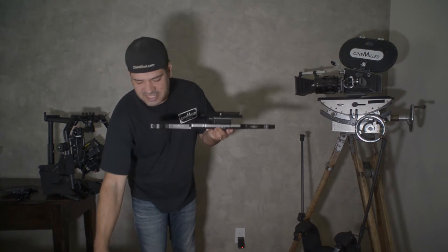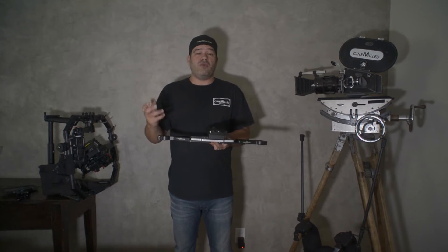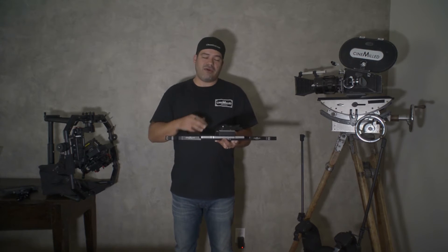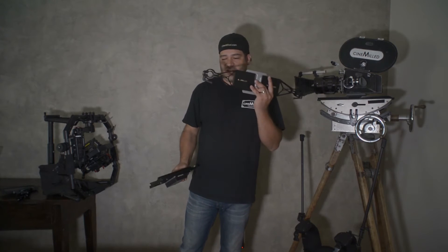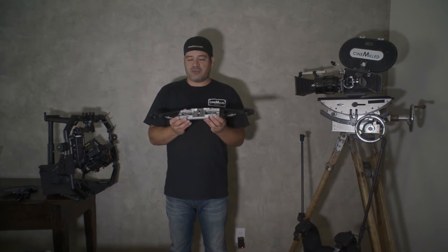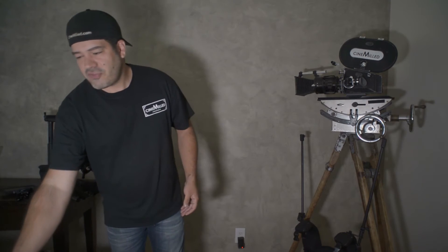The handheld plate is for when you want to not use a gimbal and want to use the ReadyRig for handheld use. It allows you to just slide in and out, or click in and out, any variety of handheld camera that you might be using. If you have any questions you can email me at sales@cinnamill.com. The handheld plate is also pretty self-explanatory — it's simple, goes together, and is adjustable for different tube lengths.